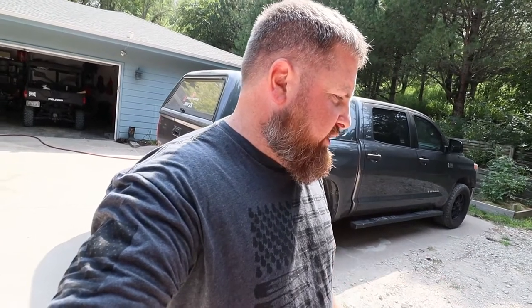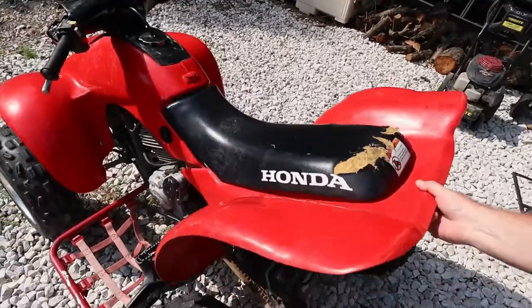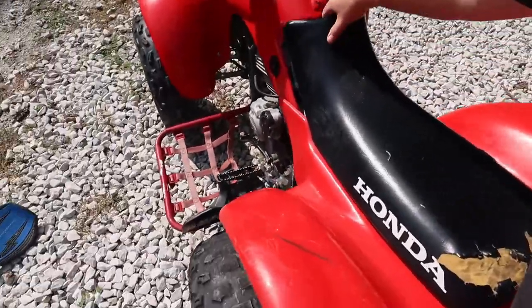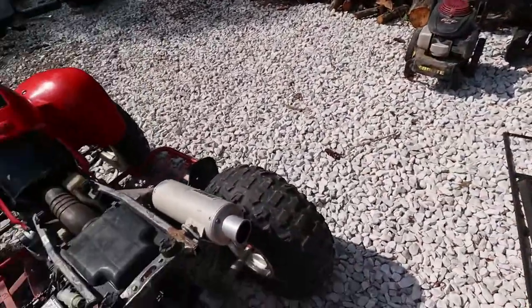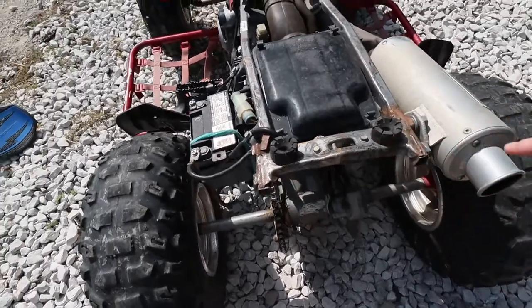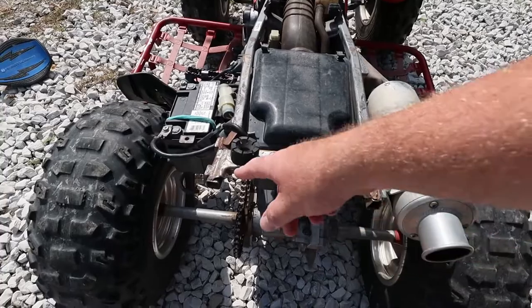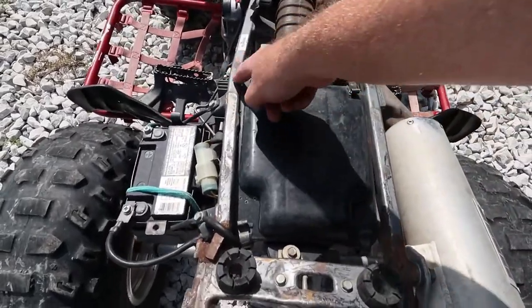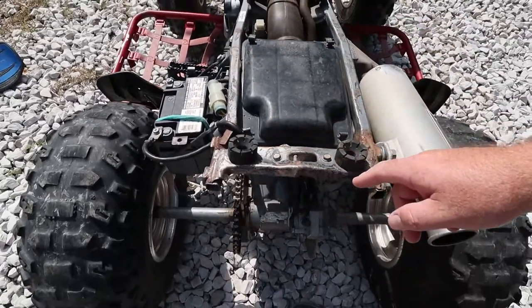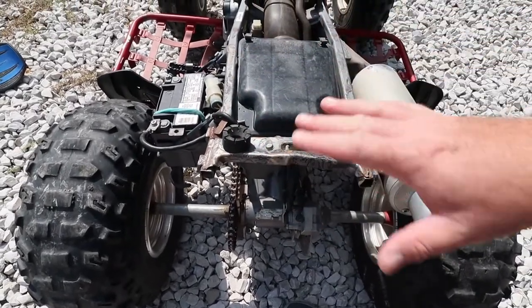After he left, I started going over the four-wheeler — checked the oil and it seemed good — but then I started seeing warning signs. Taking off this plastic, this is not how it's supposed to come off. I can see the back frame, the tail section, has been welded back on. There's a pretty nasty bend here, which I noticed right off the bat. I'm going to have to reconstruct and rebuild this — not a problem.